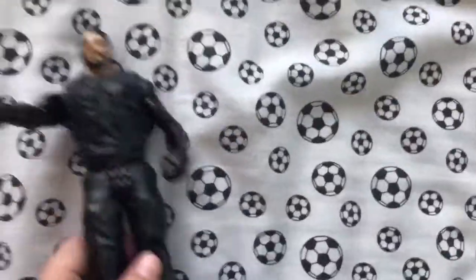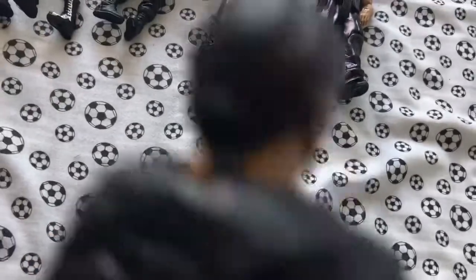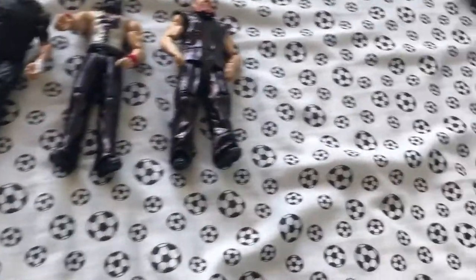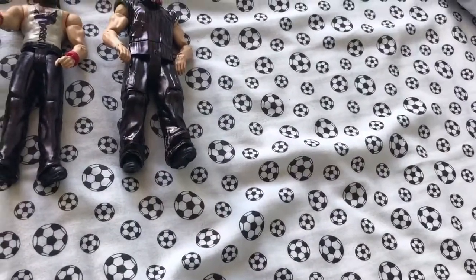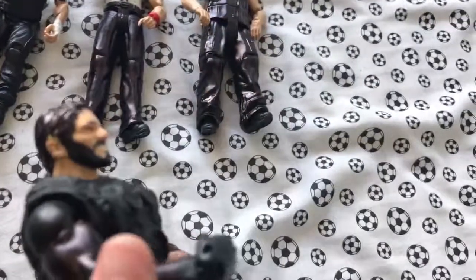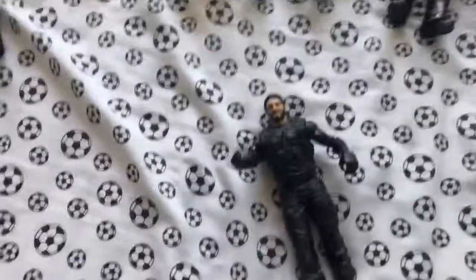Here we've got Shield Seth Rollins — I've done his hair black because his hair is all black now, and I've done long-sleeved Shield sleeves because he also had long sleeves for a bit in the Shield, as you can see here.